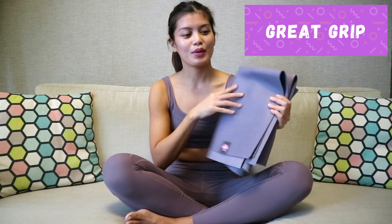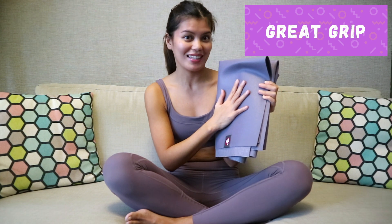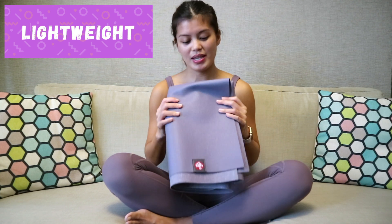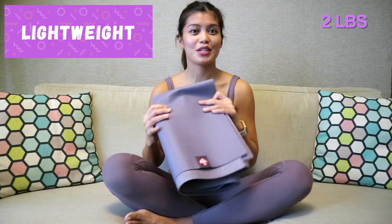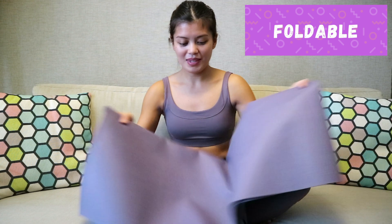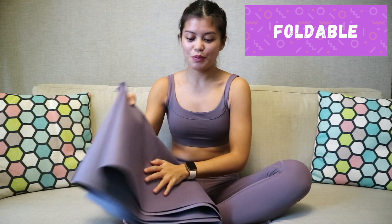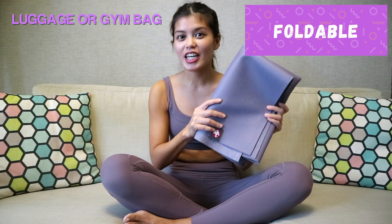Number two, it has a very good grip. You will definitely not slip and slide when you do yoga poses with this mat. Number three, it's very lightweight — it only weighs 2 pounds, which means that you can bring it with you anywhere. Number four, it's foldable. As you can see, I can fold it like a towel, which means it's super travel-friendly, and you can always bring this with you in your luggage or your bag.